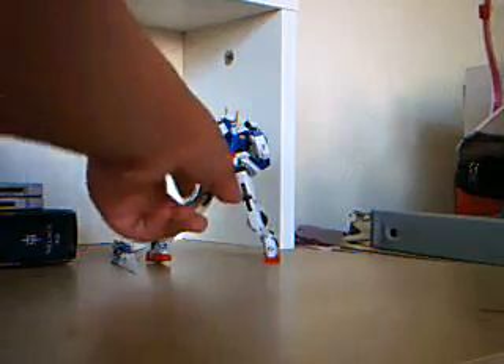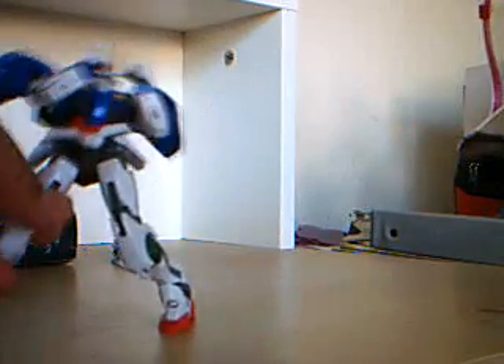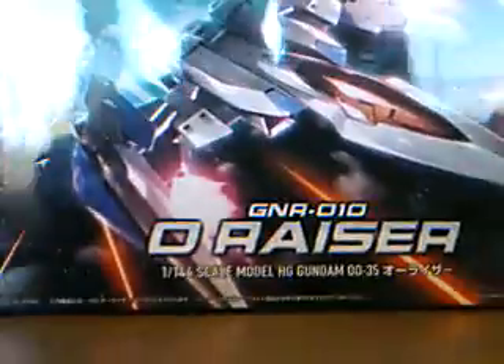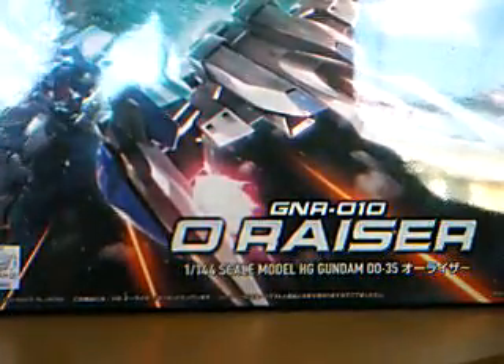I'm gonna be doing something really special here, cause I've been waiting for this guy for a long time. See there? That's the blow. And what's he doing? He's like, oh my gosh, something's here! And it's - yes - one other gun flaw. And it is the O-Riser. That's right, I got him today.